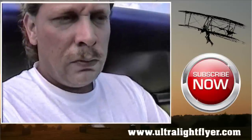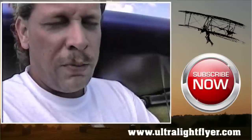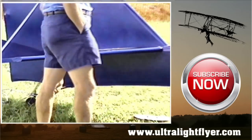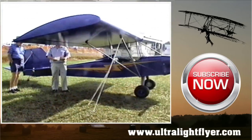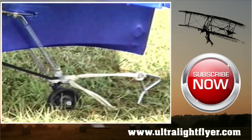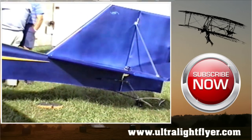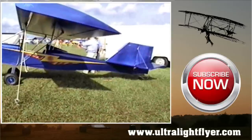How much do you think the average person is going to have invested in the airplane by the time they have it up and flying? From plans? They could probably build this little critter right here for around $3,000, depending on the power plant — that's the main key. What kind of paint are you using on it? This one here is Superflight fabric with Randolph sealer and filler and PPG Acrylic Automotive Enamel, Delstar.